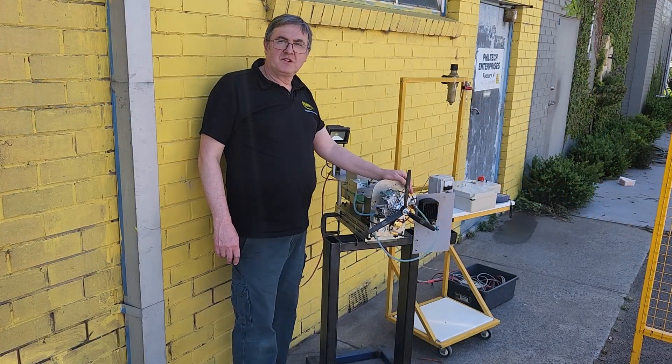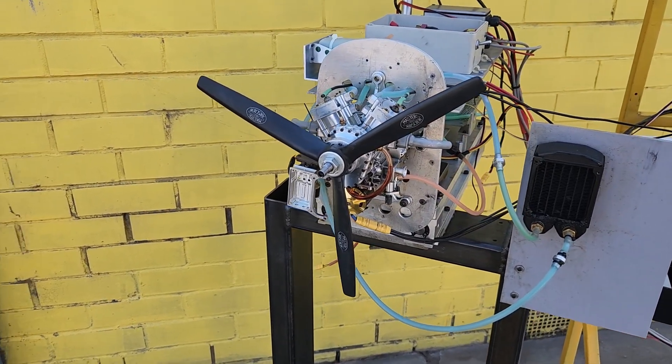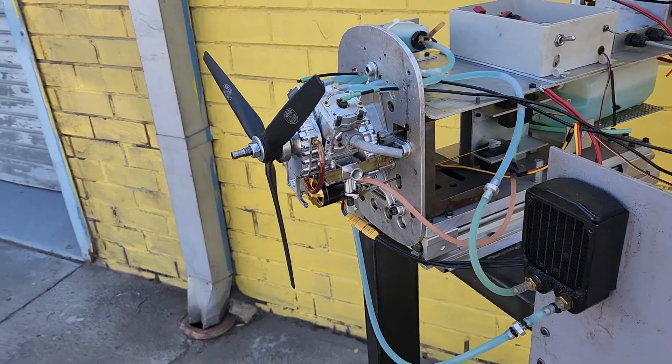Due to the Leslie V12's modular design, we're able to easily run a two-cylinder version of the engine for testing purposes. Firstly, we're going to run the engine with the original liner design to get a baseline for comparison.